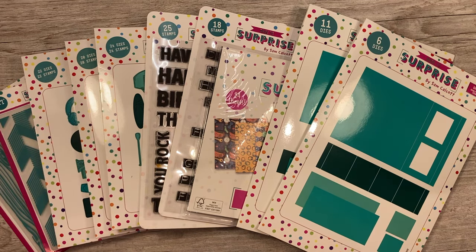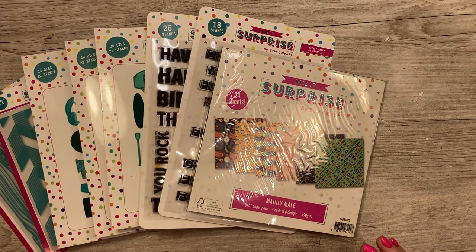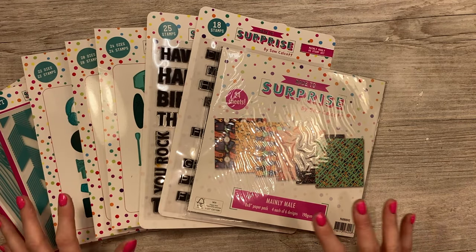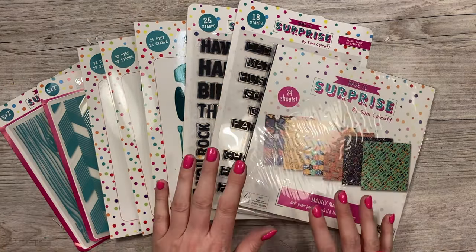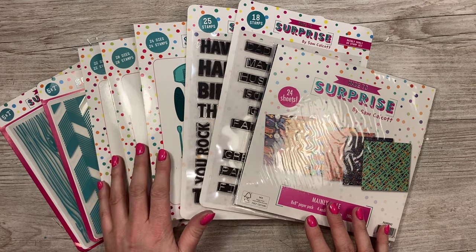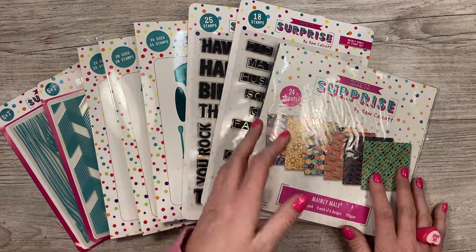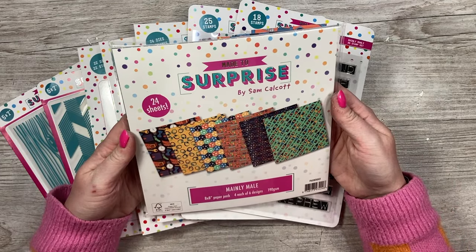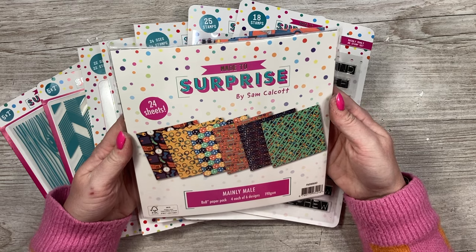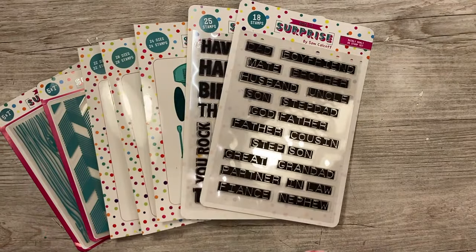You will be able to see tutorials for those. I have been wanting to bring out a men's collection for a long time and finally it's here. You have a brand new 8x8 paper pad, new sentiment sets, three new stamp and die sets of different icons, and two new embossing folders. This is your paper pad — it's an 8x8 pad, you get four of six designs, it's 190 GSM, and you can see all those wonderful designs along the front.